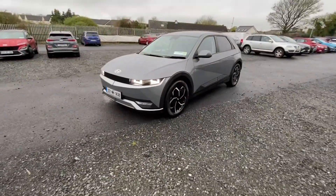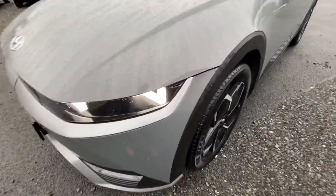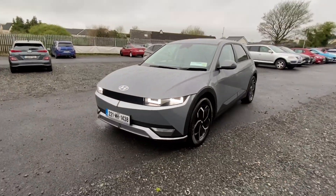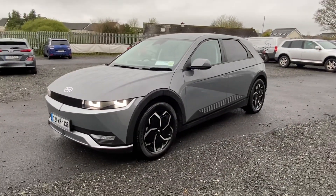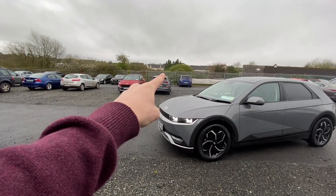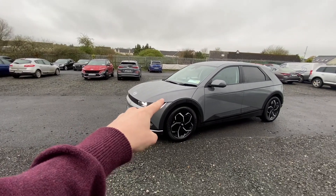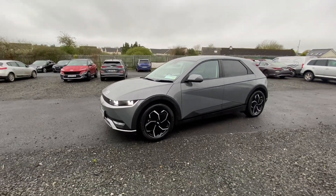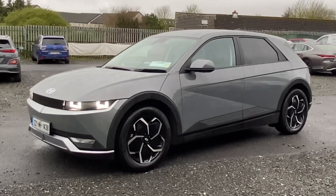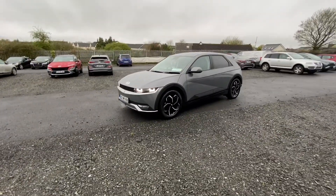The colour on this car is Cyber Grey. Cyber Grey is a very light metallic colour — it's almost like a solid matte kind of look, a darker grey. It's a flatter-looking colour, hard to describe, but while still actually being shiny and metallic at the same time.